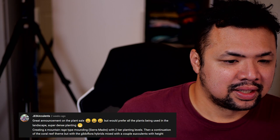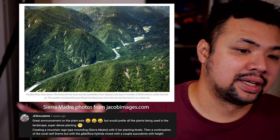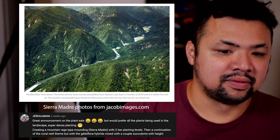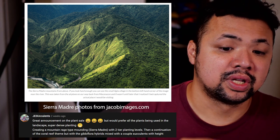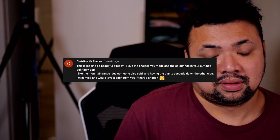Jess Succulent suggested creating a mountain range type of mounding, à la Sierra Madre mountain range — a mountain range in the Philippines — with two-tier planting levels, then a continuation of the coral reef theme with gibbiflora hybrids mixed with a couple of succulents with height. I kind of like having a continuation of the nature theme: we had cascading bowls mimicking rice terraces, now we have a mountain range. Christine McPherson agrees, so yeah, we're definitely going to do that.